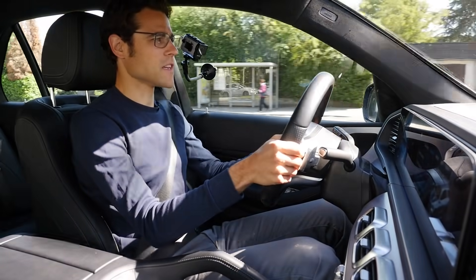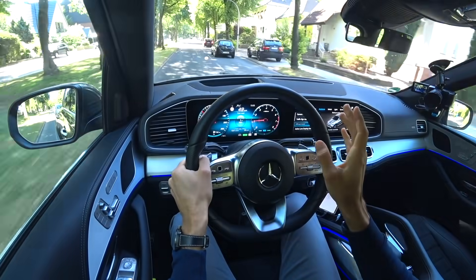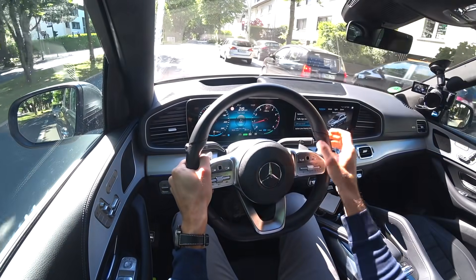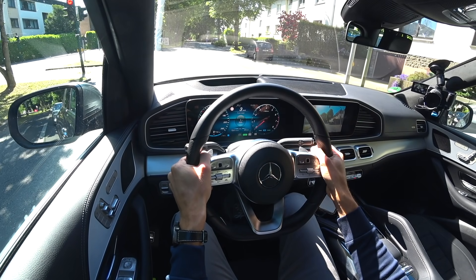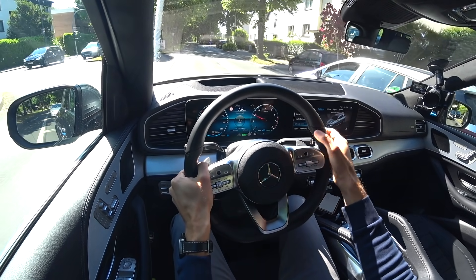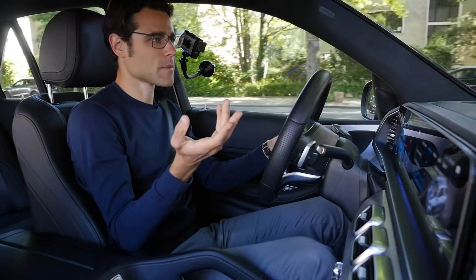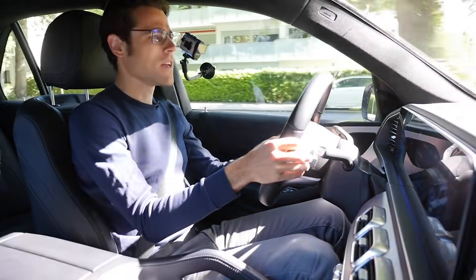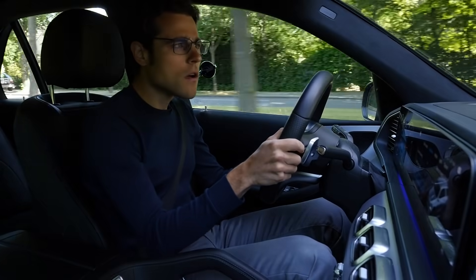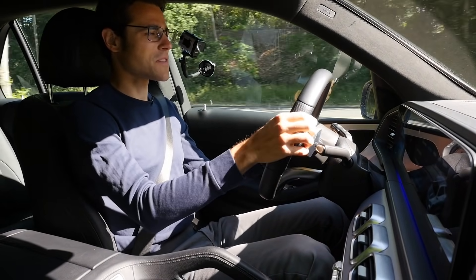Welcome to the driving section with the GLE 450, inline six-cylinder with mild hybrid. We'll do city driving, then motorway, starting at slower speeds before flooring it at high speed to check noise insulation and various aspects. An interesting feature: the center display shows a camera view when approaching a traffic light. In the GLE, this isn't critical because the windscreen is quite high, but in the CLA it was very relevant — it helps when traffic lights are placed very low.